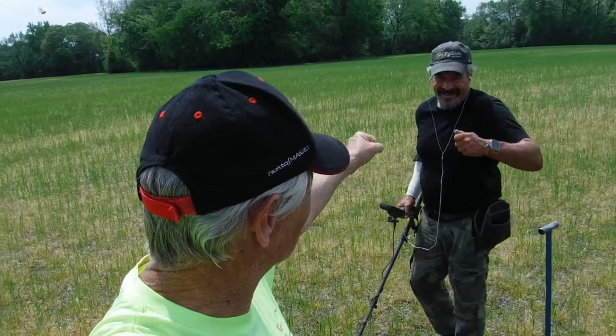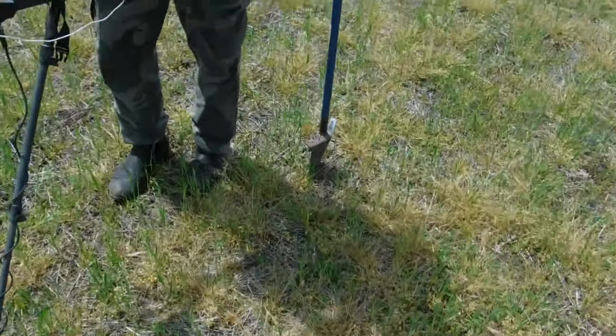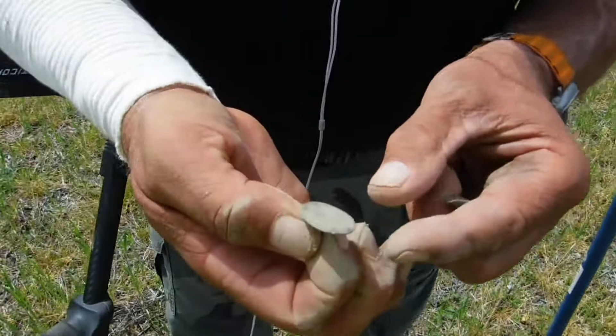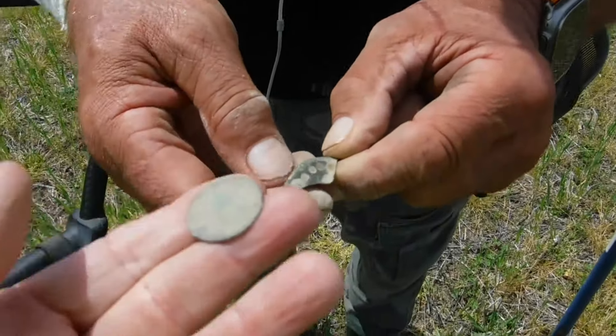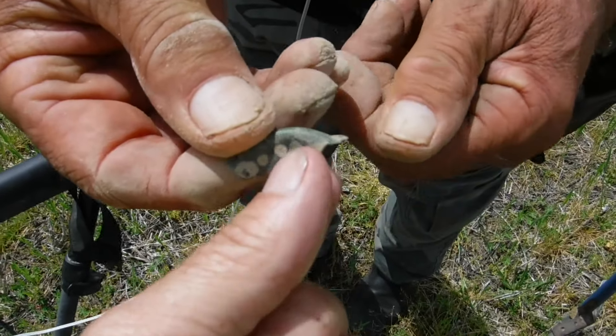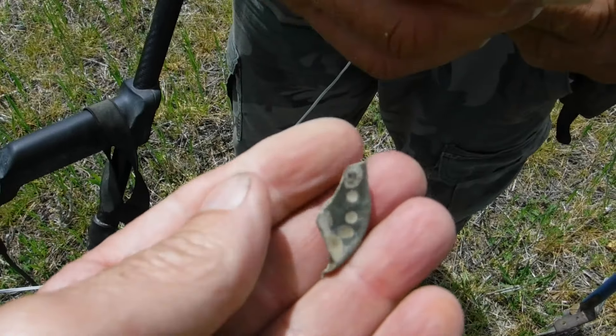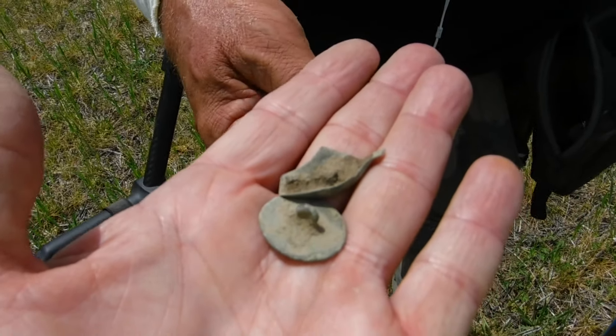Hi everybody, we're hitting the field again today. We got Chris finally back in the field — what's up Chris? He got a little head start on me. He's got a couple finds — just a little flat button here, that's an old colonial flat button. This property we've hit some 1600s, got a cob in here. And a little musket ball, small caliber. All right, let's get going!